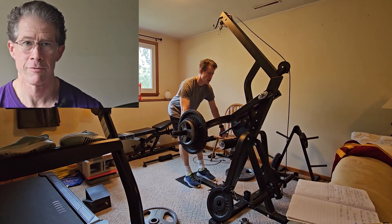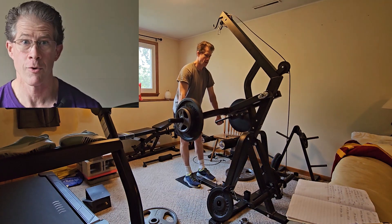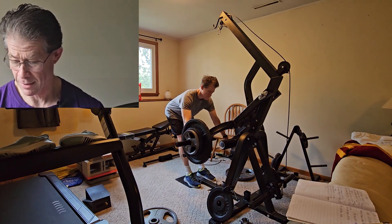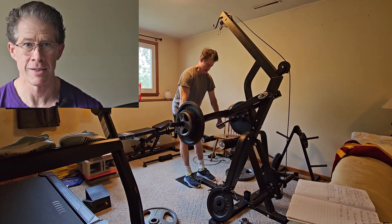On to stiff-legged deadlifts. The first time I did this back in the beginning of May, I used 90 pounds and went for 104 seconds. This particular workout from June 16th was 160 pounds for 68 seconds before hitting failure. I consider that to be an improvement.